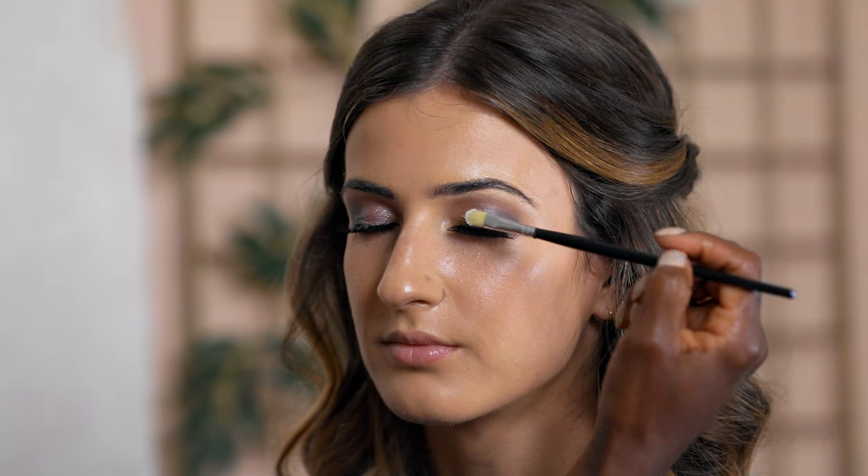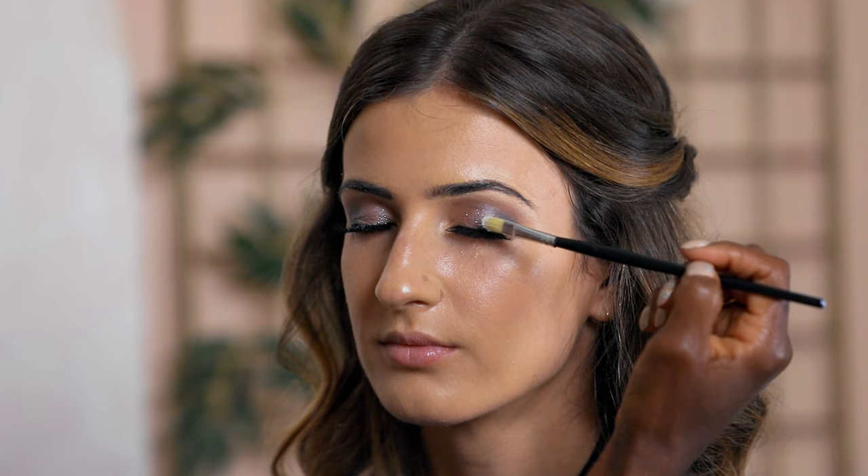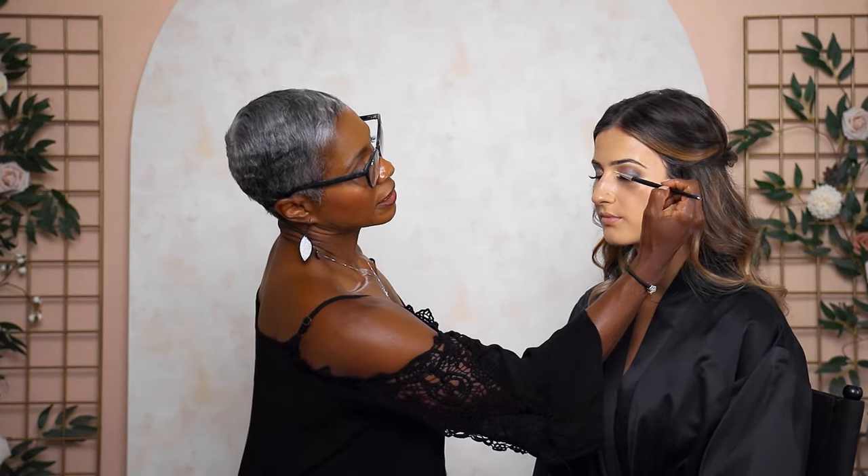The last step for eyeshadow is adding a little glitter. I've taken a lip pencil to dab right on the ball of her eye, and I used setting spray so the glitter won't fall onto her cheeks — once it falls, it's hard to get off. Dip a small brush into the setting spray and apply the glitter right on the eyelid.